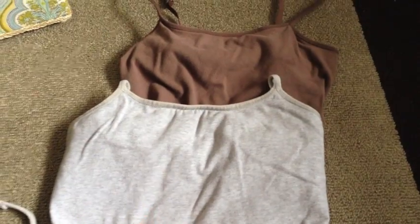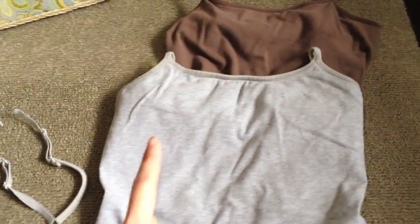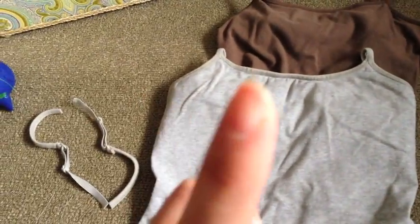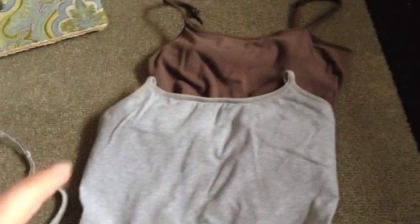I stared and stared for a very long time and I found a way to make them. This top gray one took me about 10 minutes to make — it's my first one. I also made another one in a different way which took me literally less than two minutes. All you need is scissors, some thread, some old tank tops or camisoles, a needle, and that's all you need. It doesn't take long at all.